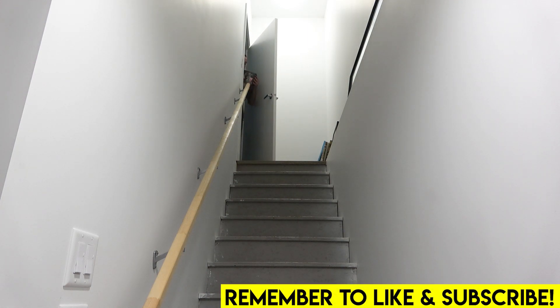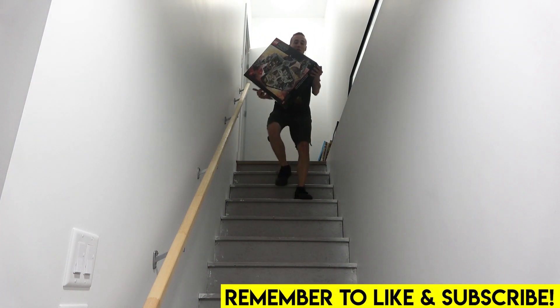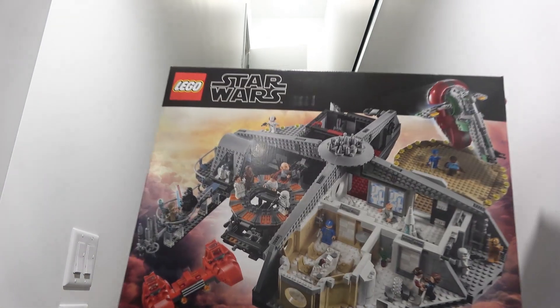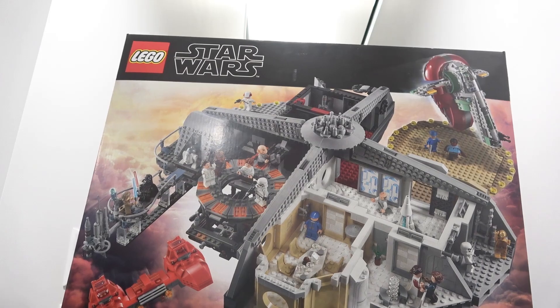Hey everybody, Jordan here. Welcome back to another LEGO unboxing. Would it really be a Brixie unboxing without running down the stairs? This is what we're going to be unboxing today.